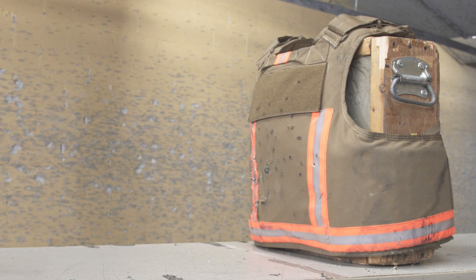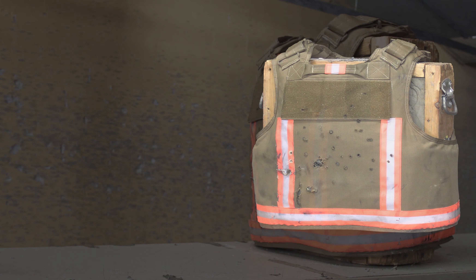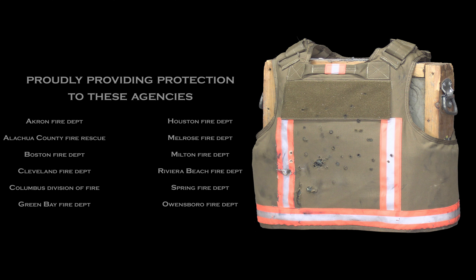Hi, I'm Robert with Covert Armor. We're here today to shoot the F-1 Universal Fire Carrier, our one-size-fits ballistic vest designed specifically for fire and EMS. With our Shadow Level 3A ballistics, we're going to shoot it in the carrier with the 3A panels — no rifle plates or anything else.